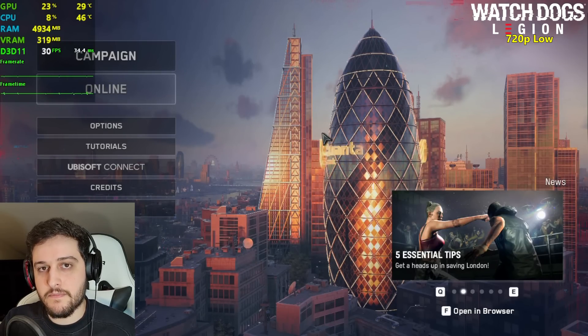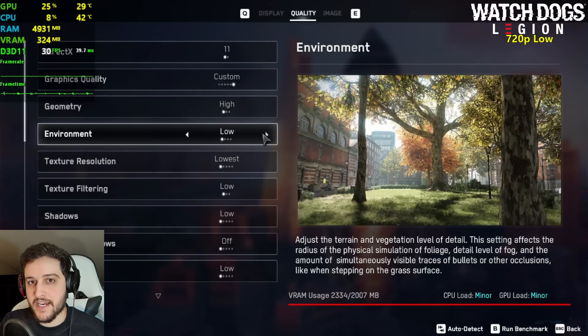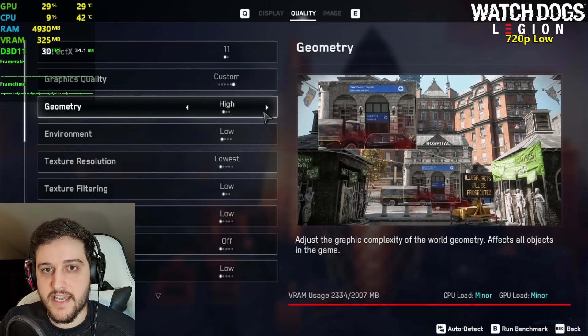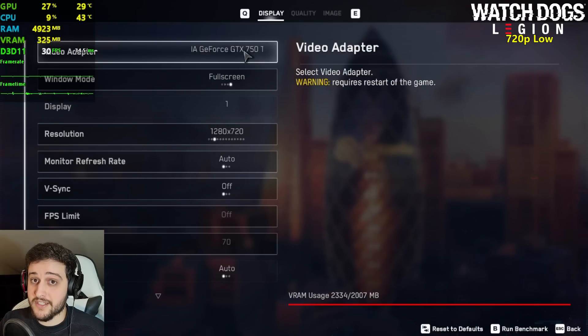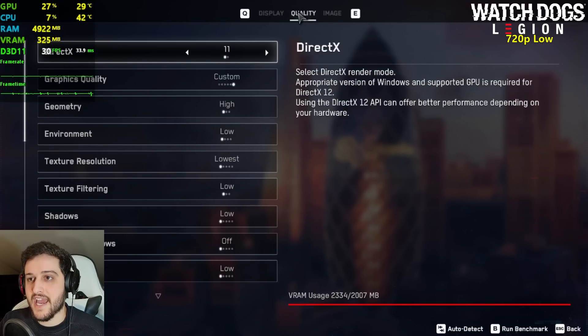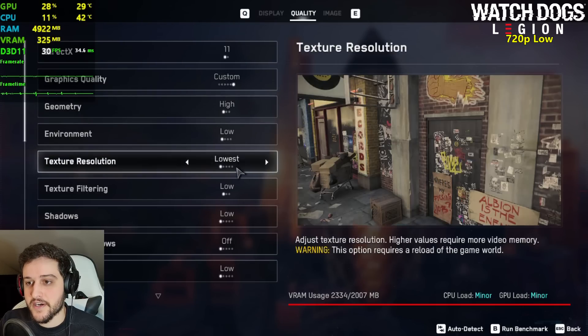Here comes one of the big nemeses of the 750 Ti — this is Watch Dogs Legion, a game made by our lovely Ubisoft that knows exactly how to optimize games properly. We're playing this one at 1280 by 720 resolution, 70 FOV, everything set to the lowest settings — yes, high is the lowest there by the way.